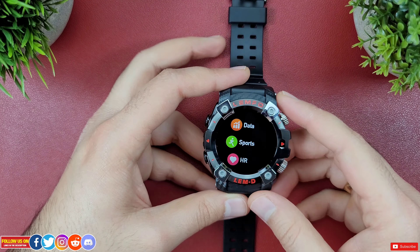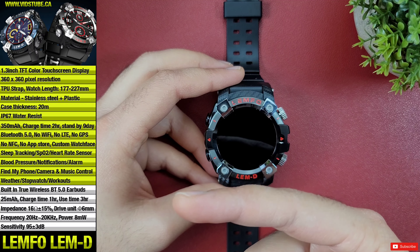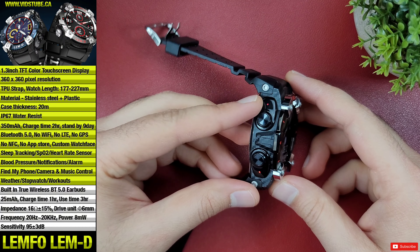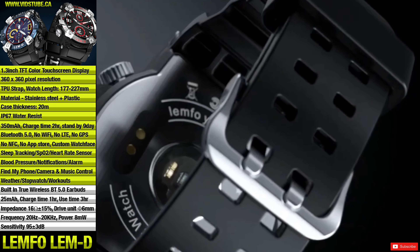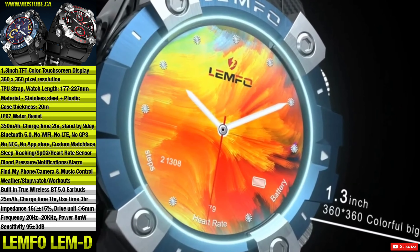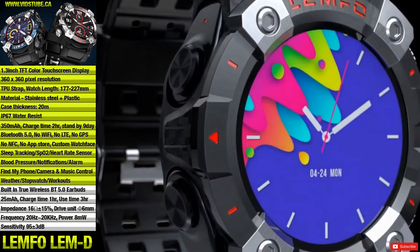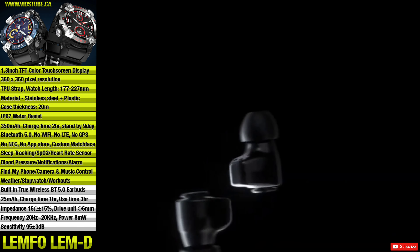Let's quickly talk about the specs. A few mentionable ones: both the watch and the earbuds use Bluetooth 5.0, which is more reliable in terms of connection, energy efficient, and has more range. The display is a TFT 1.3-inch color display with 360-pixel resolution. The display is surprisingly bright and crisp.